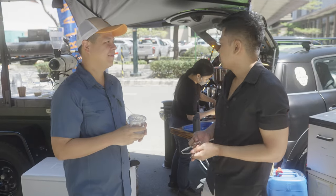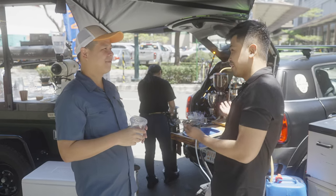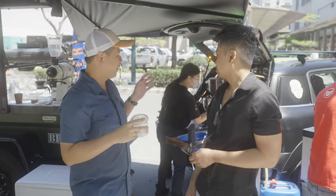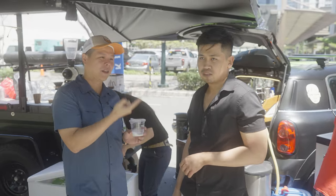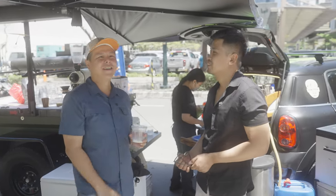Alex shared his two most important things to consider for outdoor coffee: first, being able to achieve the quality you want — bringing the same quality you make at home out to the outdoors. Second, practicality and comfort — not making things harder than they need to be. So quality and comfort. We can confidently say this setup delivers both, whether you're in a normal coffee shop or running it from a Mini Cooper.